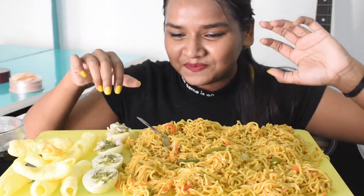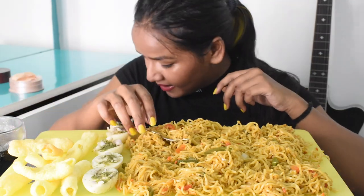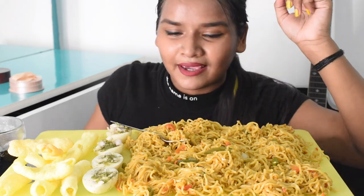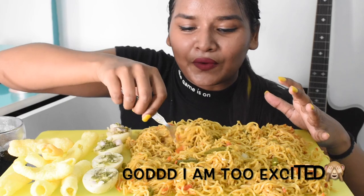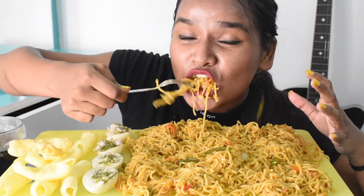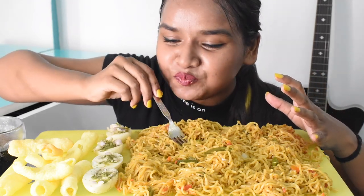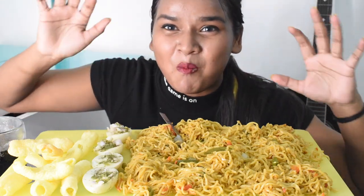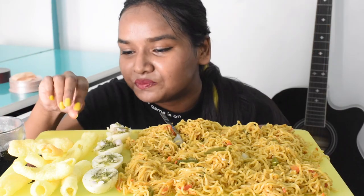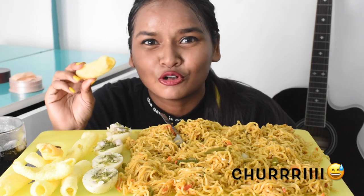Let's start the video because I'm so hungry. I had a chopstick but I don't want to use it. In the local language here they say 'papad and churri'.